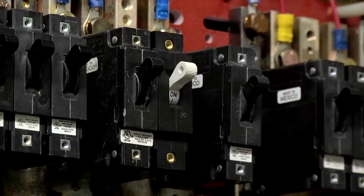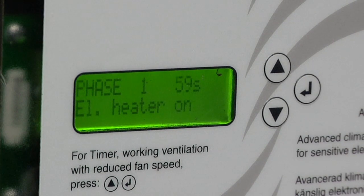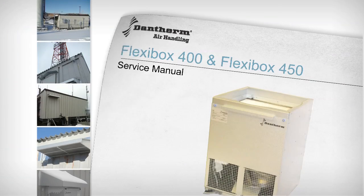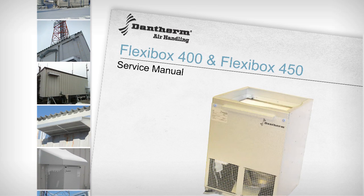Now we will power on the unit and proceed to run a self-test. Once the self-test runs properly, installation is complete and the Flexibox system is now ready for operation. Please remember to turn over the installation manual to the owner operator, or leave it on site for future reference.